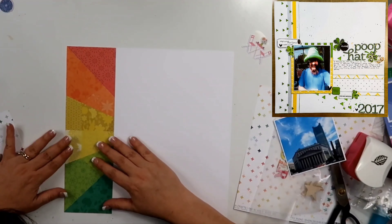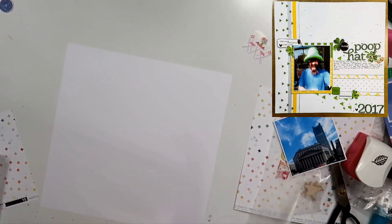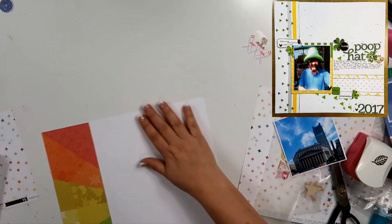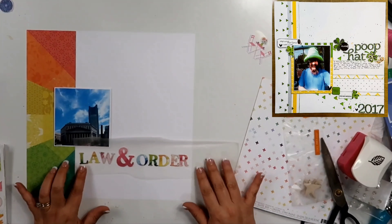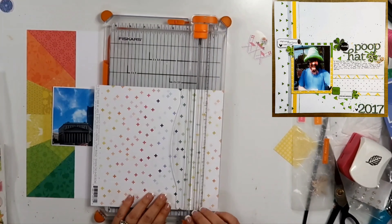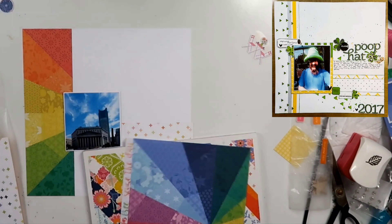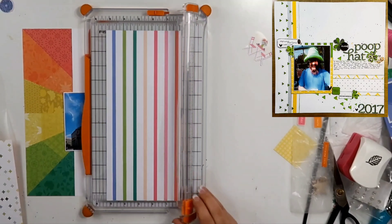I'm using that layout to build this one. I start out by using a white background. This is the White Daisy cardstock by Close To My Heart. It's my favorite cardstock right now. I love how smooth it is — it's really great for stamping. I did use this ray paper. When I first saw this paper, I thought that could be a background and you can stitch between all the rays. I have not done that one yet. I do have a couple of these papers; I went a little bonkers when I got the Horizon Collection.